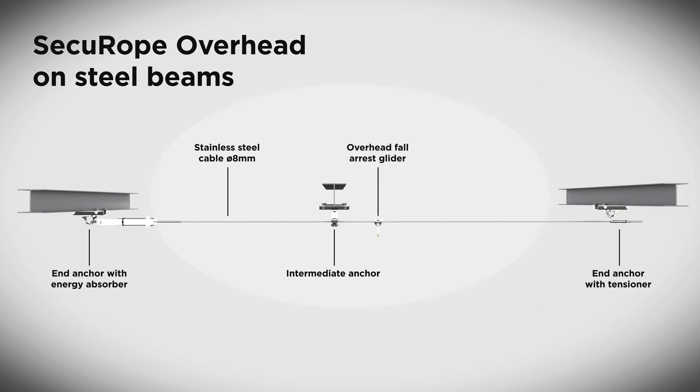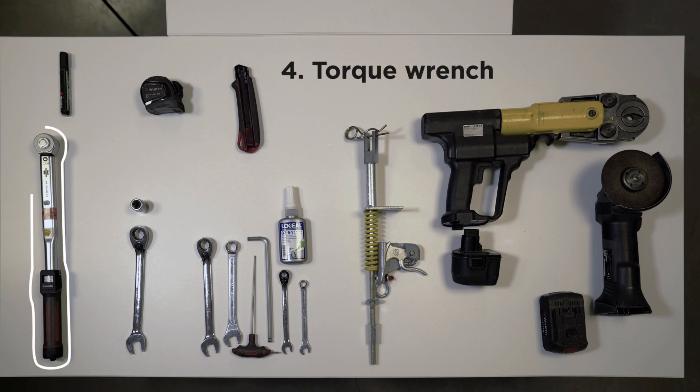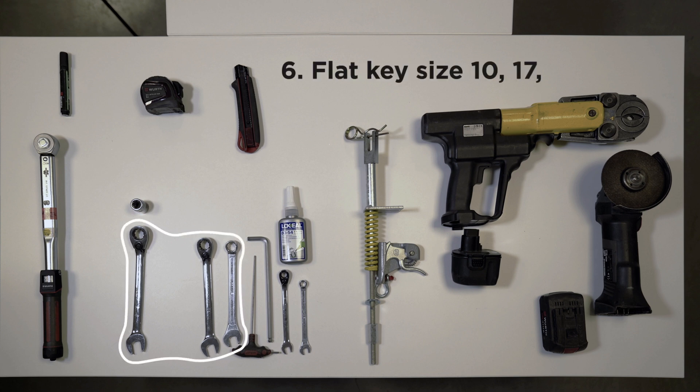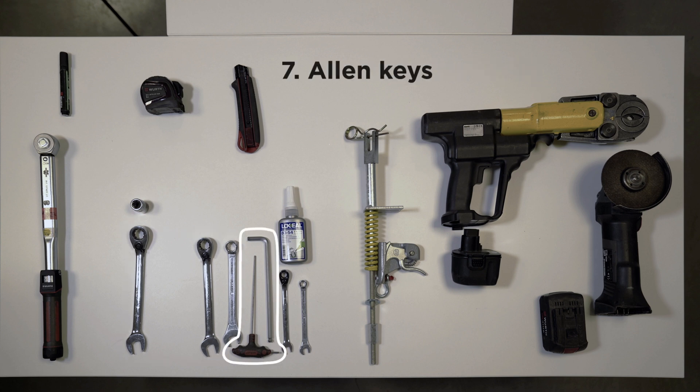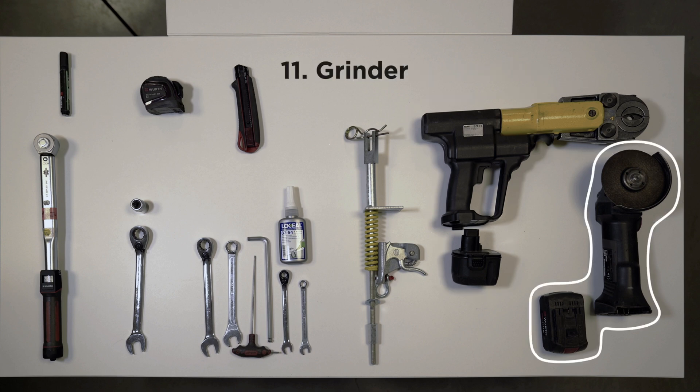An overhead fall arrest glider is also included. The tools required to perform this installation are: a marker, a meter, a cutter, a torque wrench, M12 socket, flat keys size 10, 17, and 19, Allen keys, Loctite, the Securope tensioner, the Fallprotect crimping machine with one or two batteries, and a grinder.